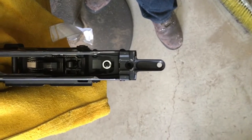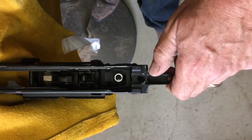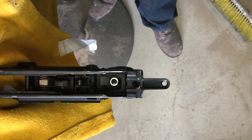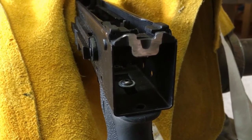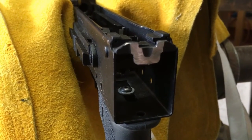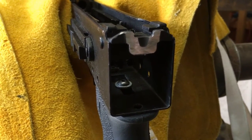Here we are at the moment of truth — I am ready to cut the tang. I've got this in a lightly padded vise, very lightly held. I want to cut it off flush with the receiver. There it is with the tang removed — it's a nice neat cut. I used an angle grinder with a cutting wheel, but you can use a Dremel or even a hacksaw if you're careful. I'm going to neaten this up with a die grinder with a sanding disc, get it nice and flush, take all the burrs off, and then paint it.